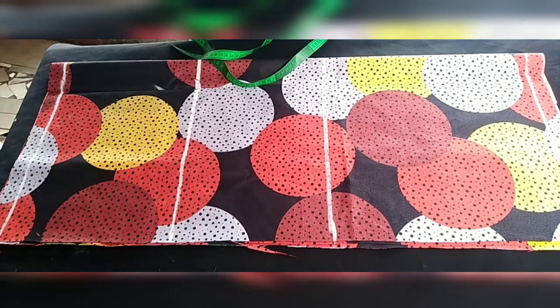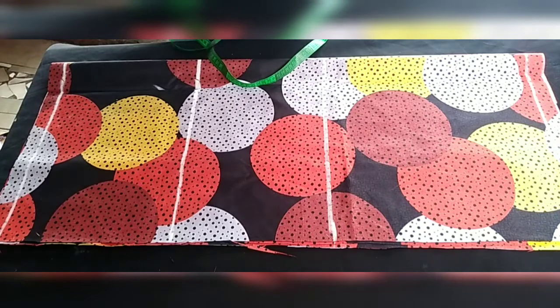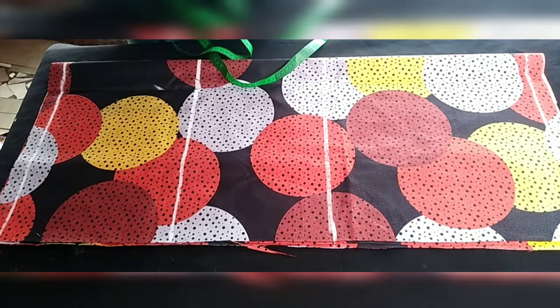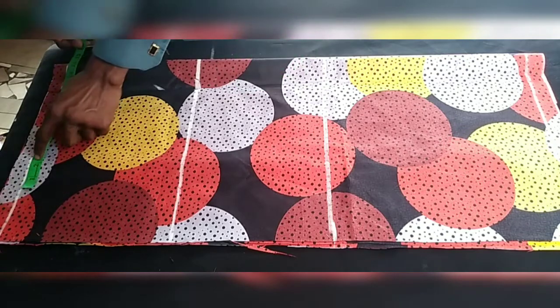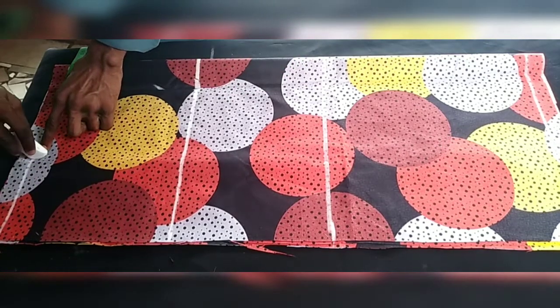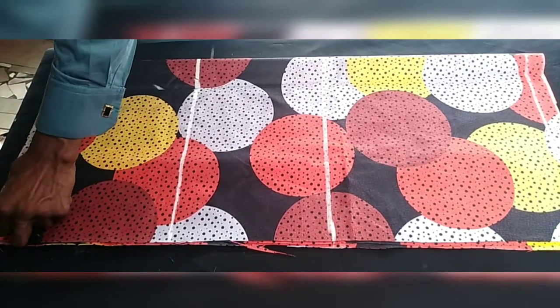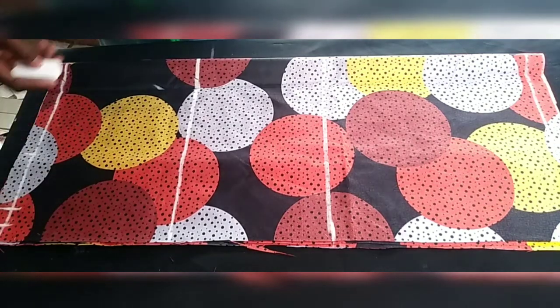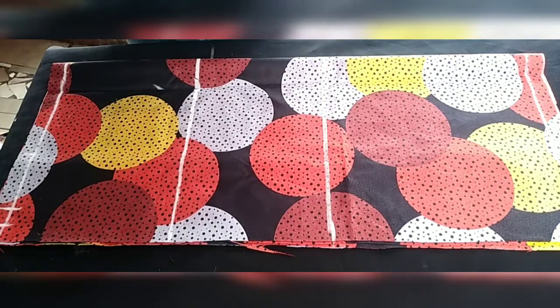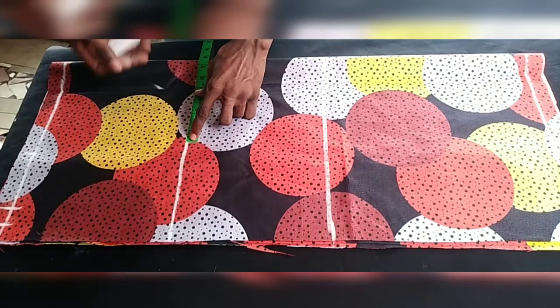For the shaping, I take my bust measurement at the upper body area. My bust is 34 divided by 4 gives me 8.5, plus 4 inches for ease and 1 inch for sewing allowance. For my waist, 29 divided by 4 gives me 7.25, which I round up to 7.5.